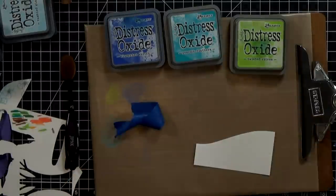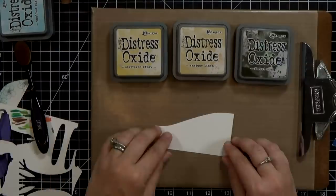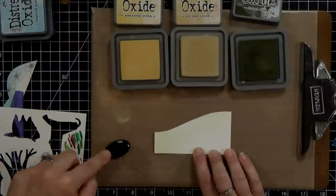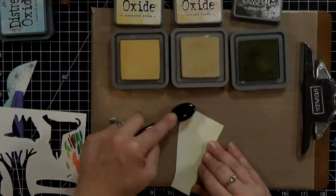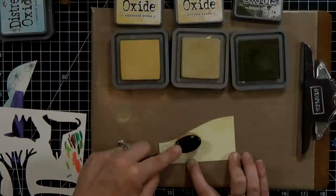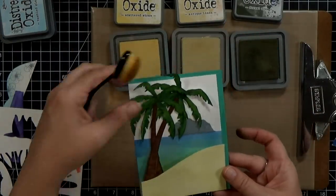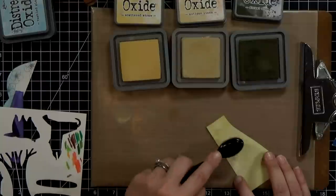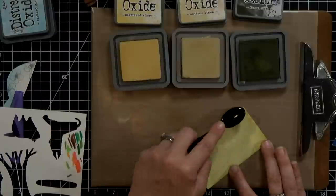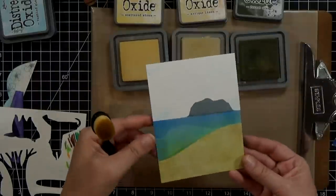Now I need to ink up my sand. I've got Scattered Straw, Antique Linen, and Forest Moss — just to give a little bit of the dark flecks that you sometimes find in sand. I'll go ahead and brush these on. I am not trying to be smooth; I am trying to be a little bit splotchy. At the end I'll come back in with a little more yellow to kind of soften the whole thing, but I'm going for a splotchy look first. With the Forest Moss, you could also substitute a brown if you want, but I have a lot of other green stuff on this so I thought it would go together nicely.